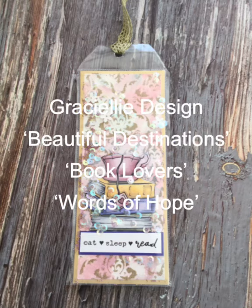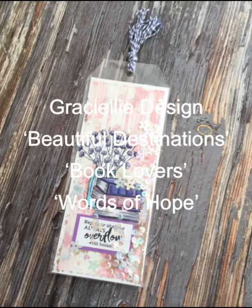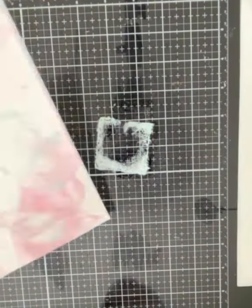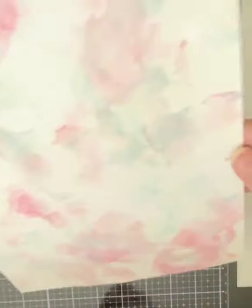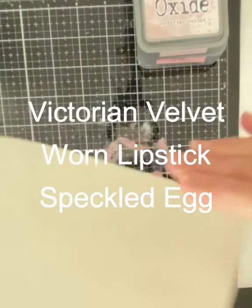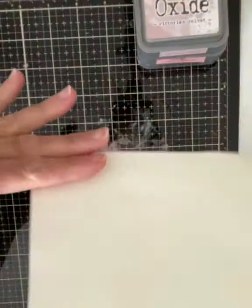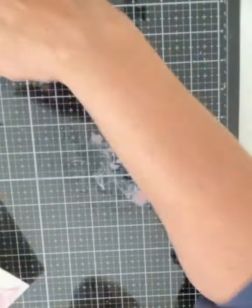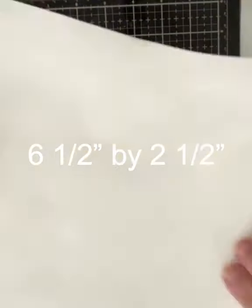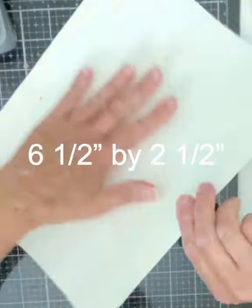I have a few book-loving friends, so I have made each of them a fun shaker bookmark. I started off by ink smooshing a sheet of Neenah Solar White 110 pound cardstock, layering on the colors one at a time: Victorian Velvet, Worn Lipstick, and Speckled Egg, to ensure the colors were evenly distributed across the panel. I then cut down the cardstock into three small panels that were six and a half inches by two and a half inches.